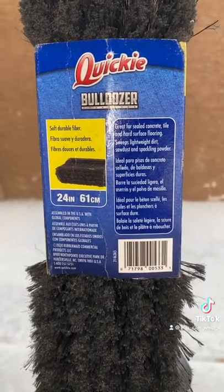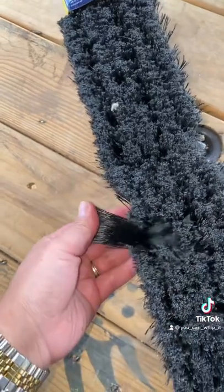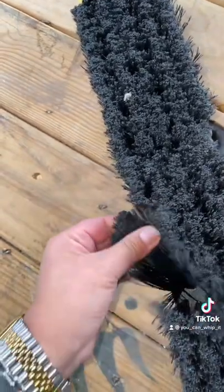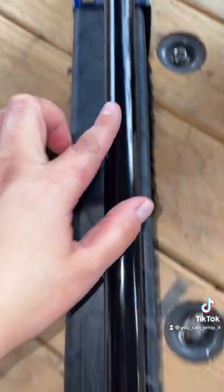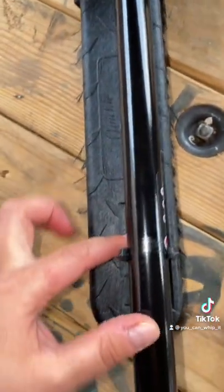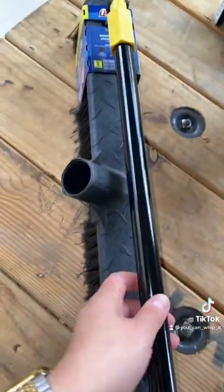This one is 24 inches. I can tell you that these bristles are actually pretty nice — they're sturdy, not too flimsy but not too hard. I do like, for storage purposes, that the top of the brush head has these little pieces that the broomstick can actually attach to.